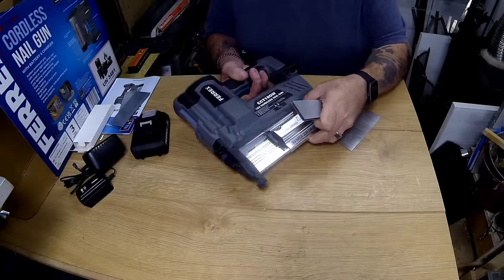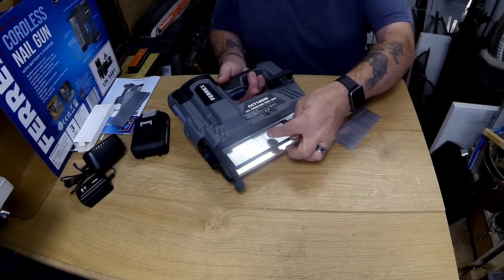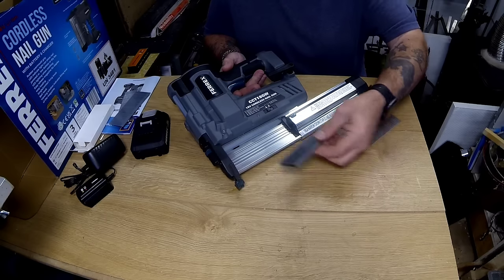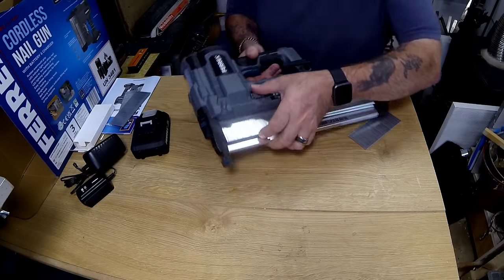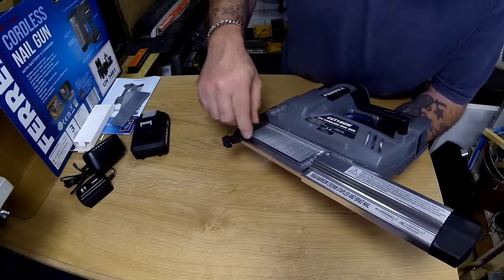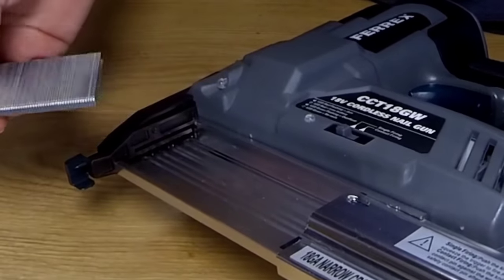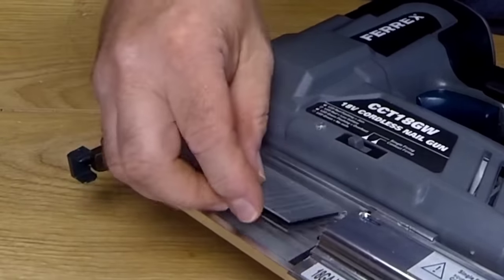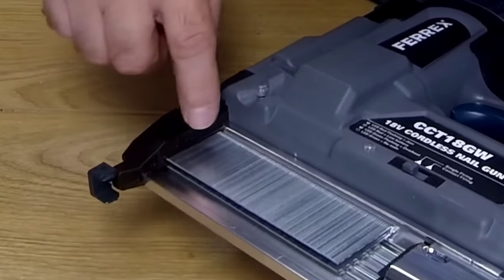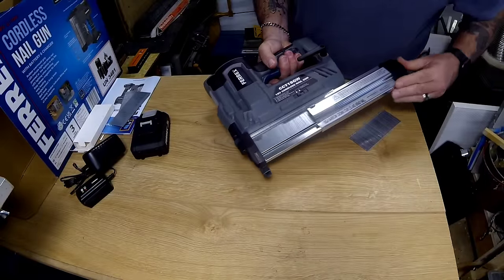Staples are loaded in the same place as the nails, but you push these right up to the top — the nails fit down to the bottom when you're loading them, and staples push up to the top. At the front there is a slot that these go into. When it moves right forward you know they're in the correct position, and you just push it until it clicks.